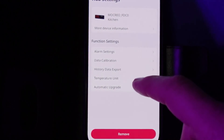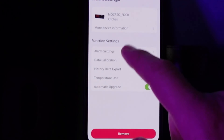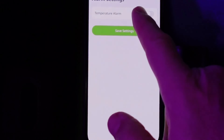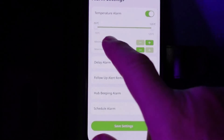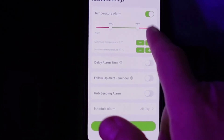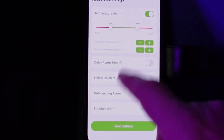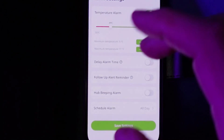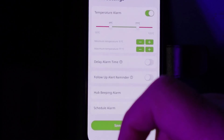Inside the system itself, we've got a calibration setting and an alarm setting. If we go into the alarm — and this is really cool — we just go to temperature alarm, and from here we can adjust the temperature level we want to have on that device. We can then have it giving an alarm, an alerting beep on the device, but also sending a message to your smartphone.